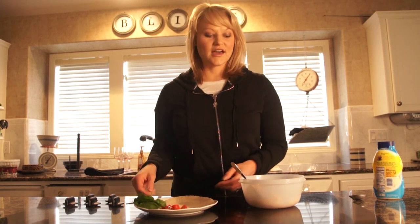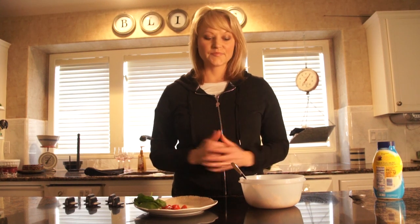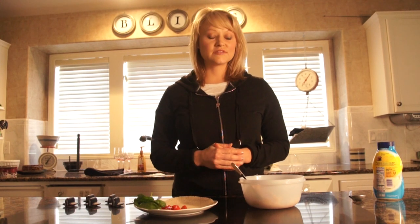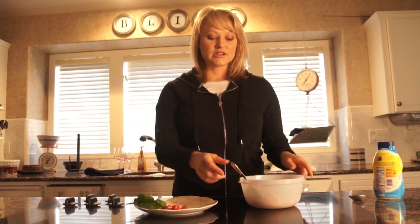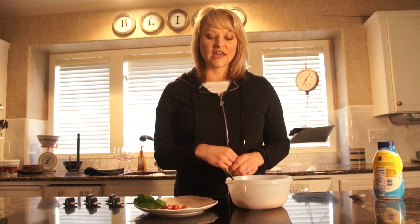Today I'm going to show you guys how to make a tuna fish wrap. This is a really quick recipe — it's either a snack, you can do it for lunch, for in-between snacks, or you can even make this at dinner time. You're going to take tuna fish, and I always use the white tuna fish instead of the light.